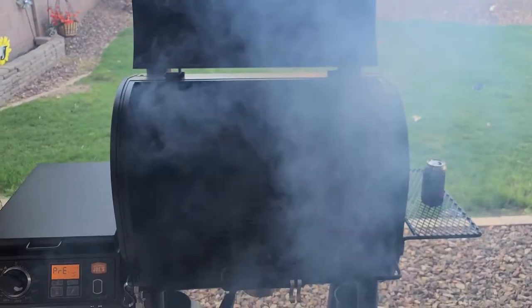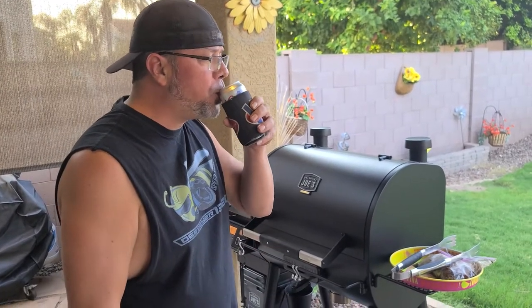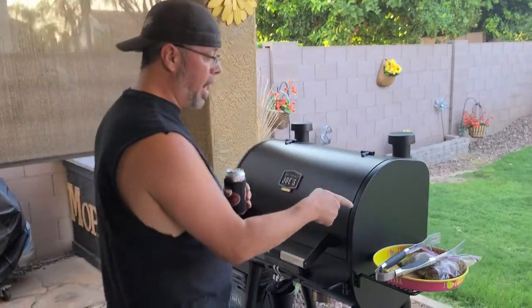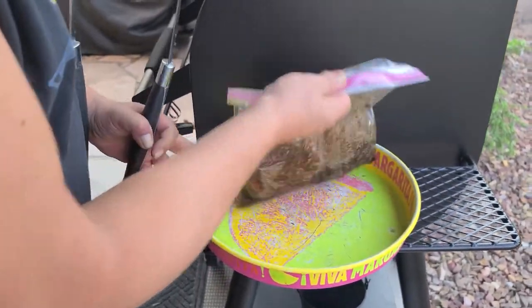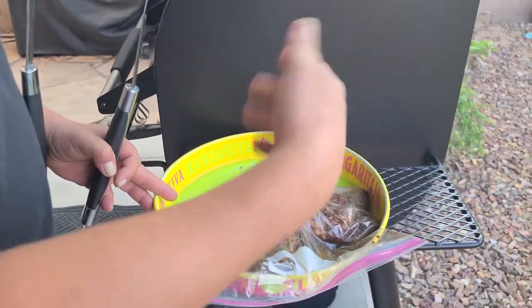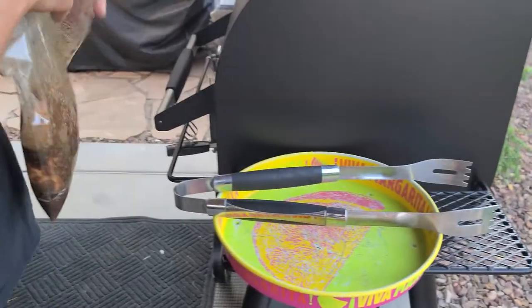Beautiful day out, fellas. First things first — crack a cold one. Now we're grilling. So I have some pork chops over here that I've been marinating. This is a simple marinade: just soy sauce, a little Worcestershire, some olive oil, fresh garlic, and whatever else you want to put in there. I put some mustard in there. Whatever your palate likes, marinate them for a little while.